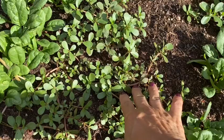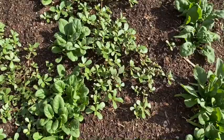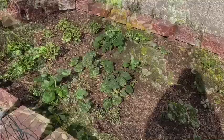I have sautéed purslane with some onion and a tiny bit of butter, and it is just a purslane sandwich — with rice or something. It is really amazing. I don't know if you want to call it an herb or a weed, but I'll show you some of the other things that are coming up.